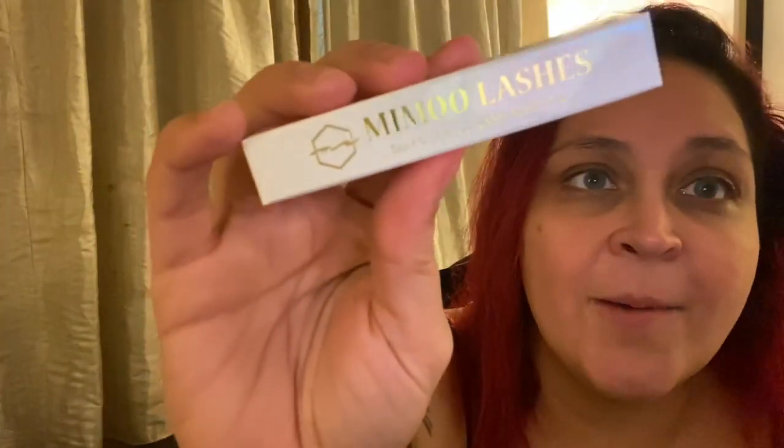Last but not least, you guys need to try their lashes. These are the Memo Lashes — dramatic flared, called DF04. They are so pretty, you don't even understand. And the glue — the glue makes your lashes last literally all day. You do need makeup remover to take them off because it will rip your eyelashes off, it is that strong. This is the Memo Lashes clear lash adhesive and it is super affordable — only $3.